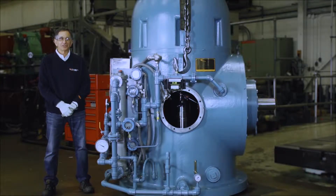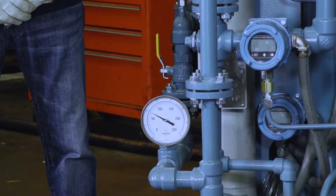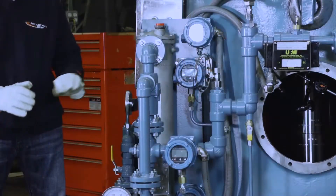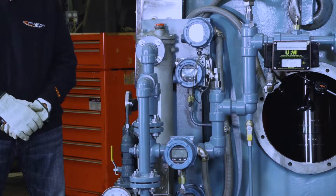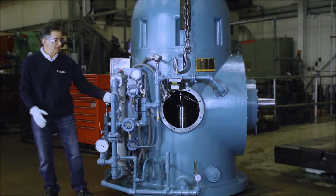I am standing next to the oil filters at their outlet and next to the water-cooled oil cooler. Coming out of the filter bank, we have a temperature gauge and then a bypass valve that directs hot oil into the oil cooler. Cold oil goes directly into the inlet bank.